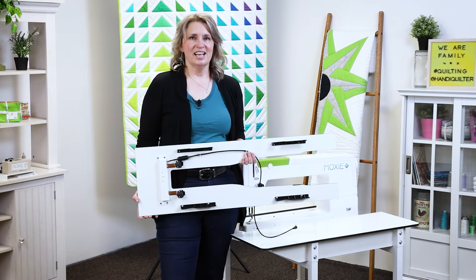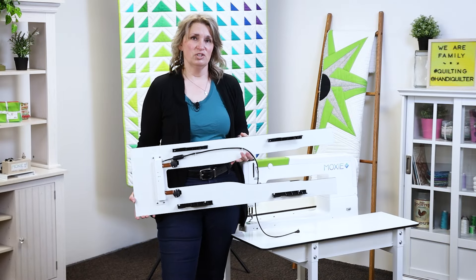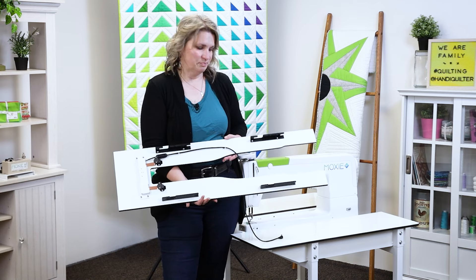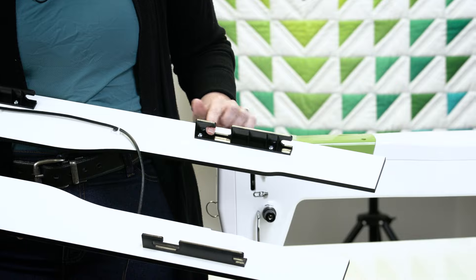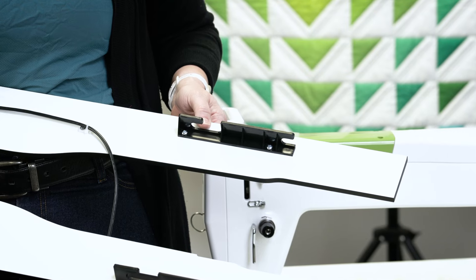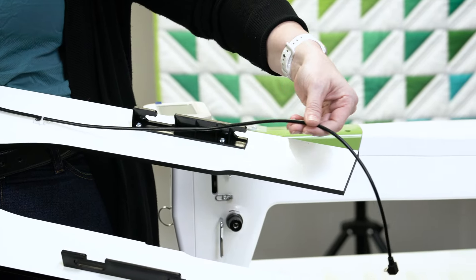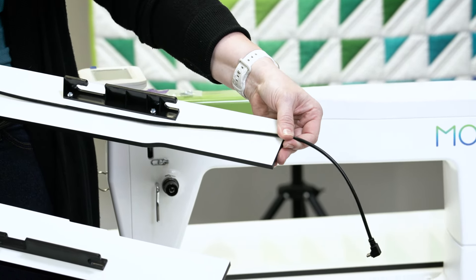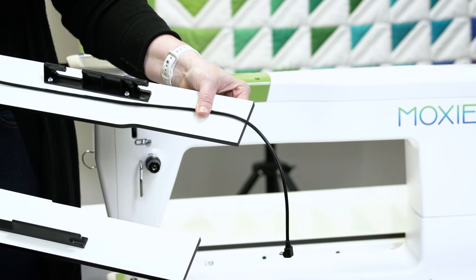This is the InSight Table Insert. This is what gives you that great stitch regulation. We have these little brackets here on the side with slots that correspond with knobs inside the InSight Table to hold this securely in place. You also want to be aware while you're installing this of this cable — make sure that it stays flush against the underside of the insert so that it doesn't get pinched.